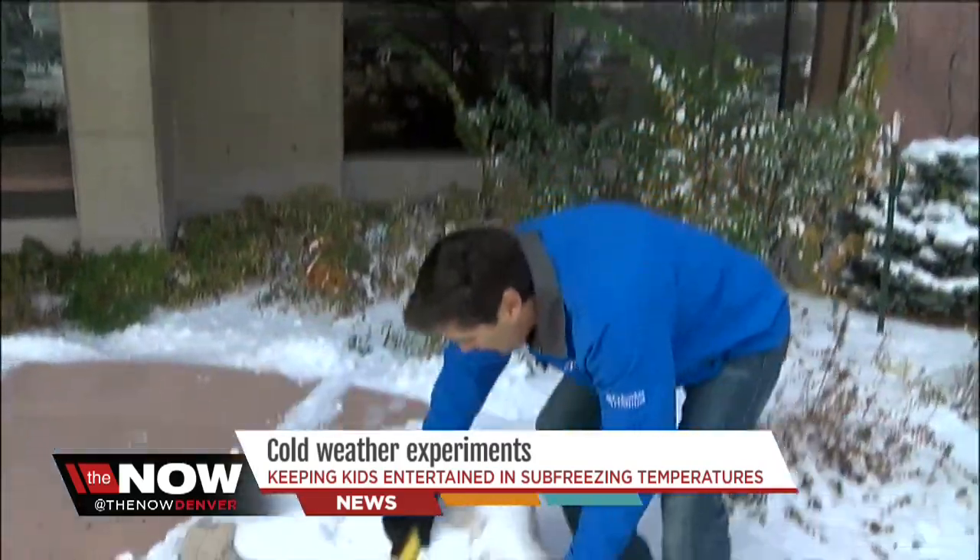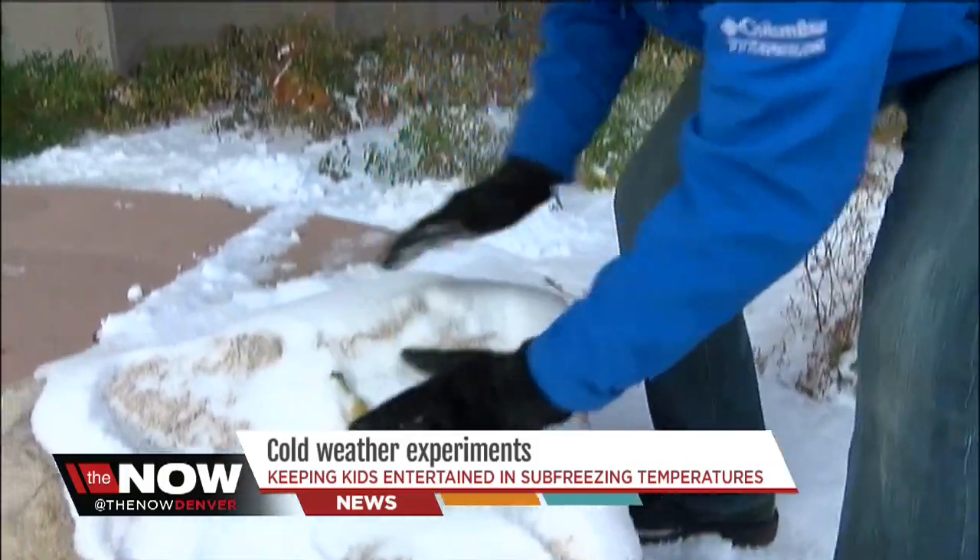Next, just take a banana. Have your kids take the banana outside and bury it in the snow, just like that. And we're gonna come back a little bit later and use that banana as a hammer.